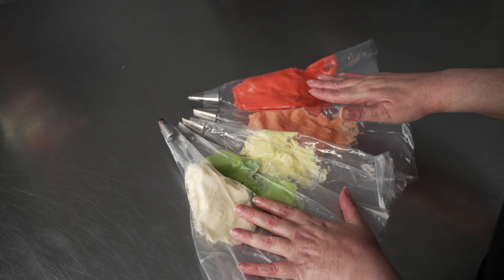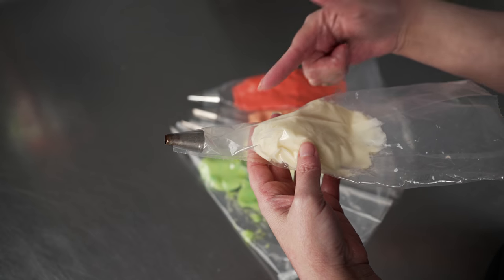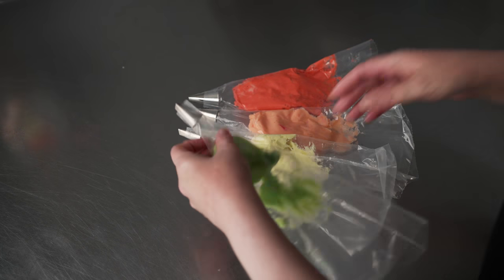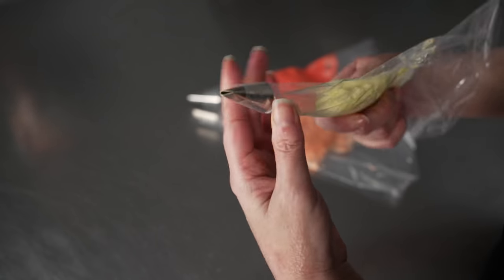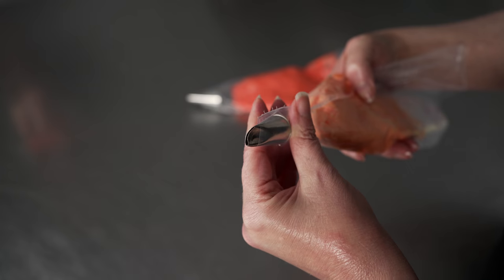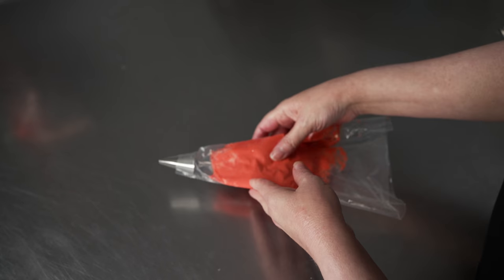For this flower, we've got five bags going, and we're going to go over the tips paired with each color. I have a bag of white with the number 12 tip — this is just used to make the center, so the color doesn't actually matter. We've got a 101 with our darker green, a slightly larger 102 petal tip with our citrus color, a number 61 curved petal tip with our lighter salmon color, and a large 123 curved petal tip with our darker salmon color.